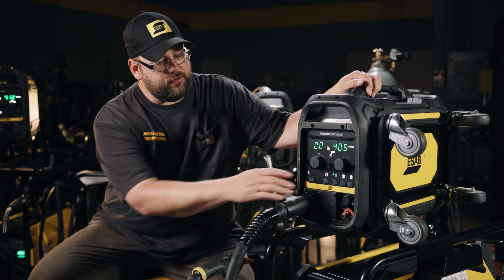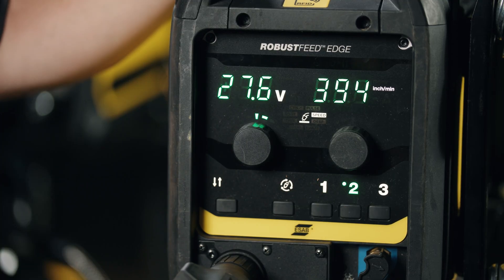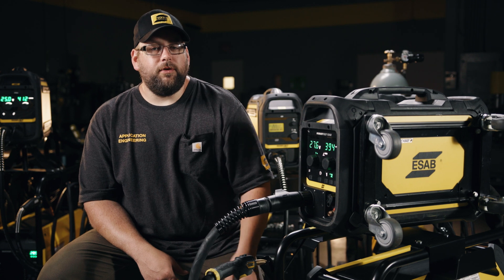Inside the panel, we have the ability to store up to 20 jobs, but the ones we can recall quickly will stay in slots one, two, and three — those are the soft keys on the front of the feeder.